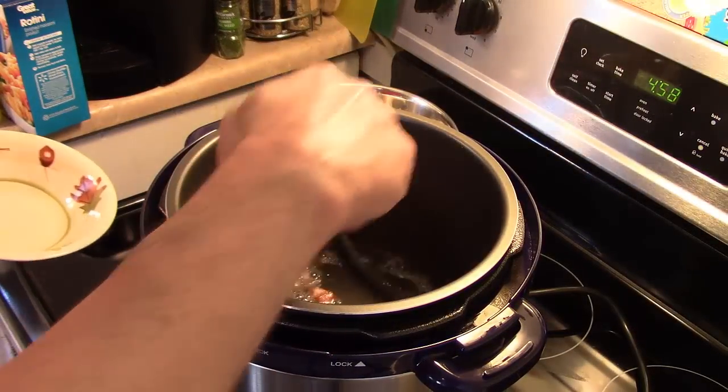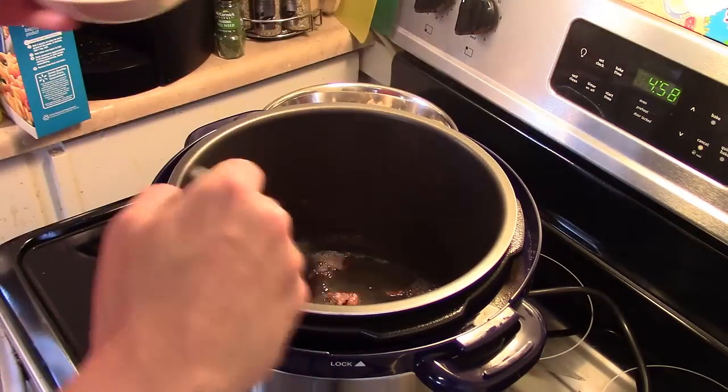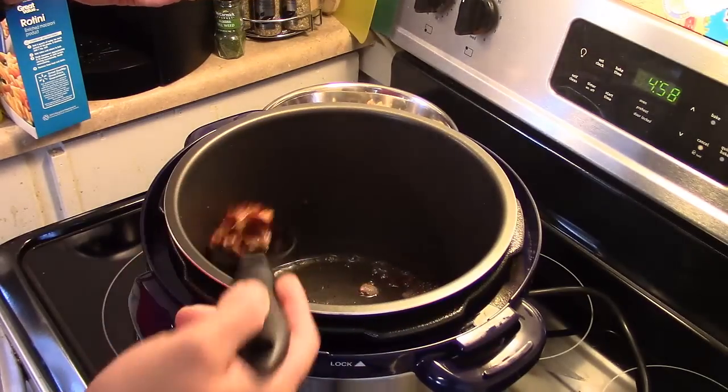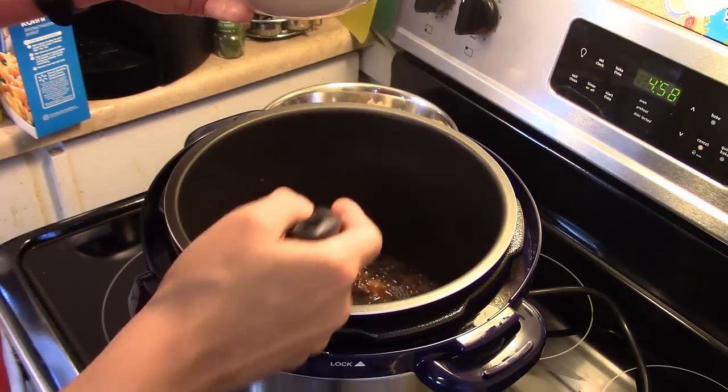My bacon is ready — you want to fry it just until it starts to get crispy. I'm going to pull this out and set it aside for a minute. You want to leave that bacon grease in there because I'm going to throw my vegetables in next — we're going to use that to sauté the vegetables.